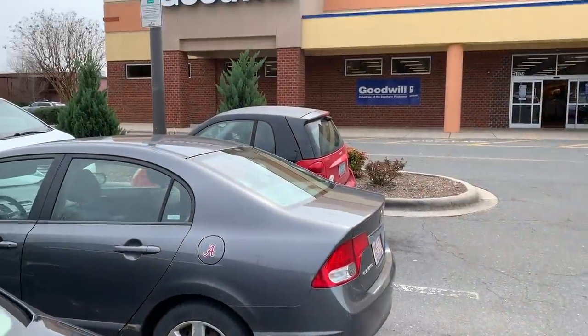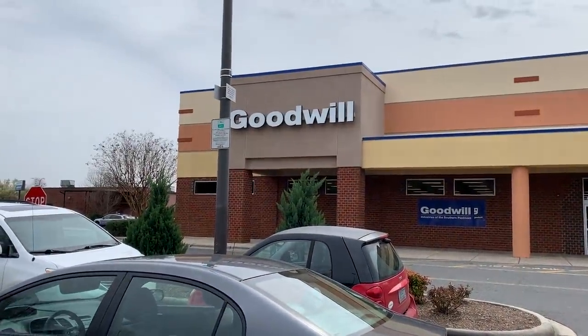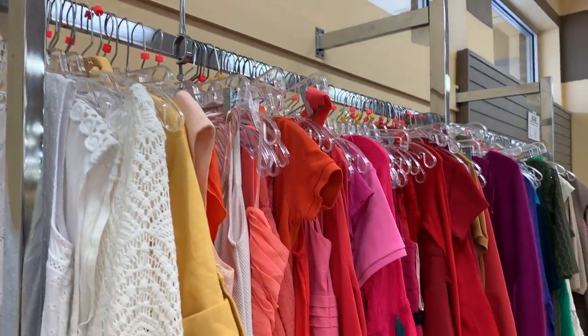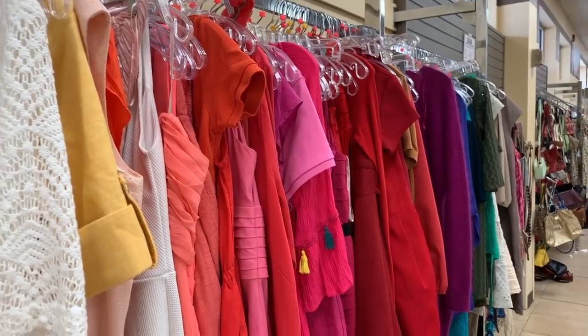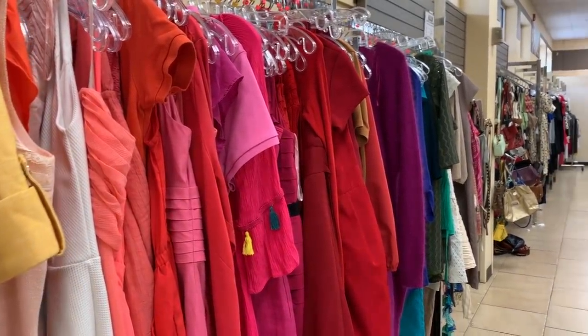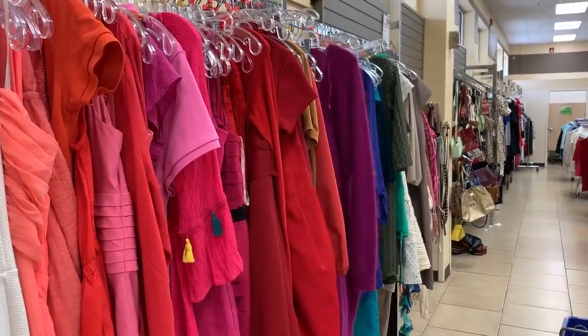Now we're headed to Goodwill to see what goodies we find. All right, we have arrived! My very first stop every single time I go to Goodwill is the dress section, mostly because that's where you can find the most fabric — the garments that have the most to work with.